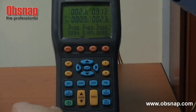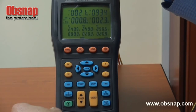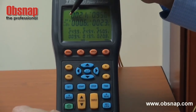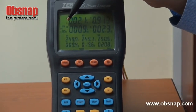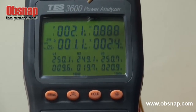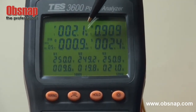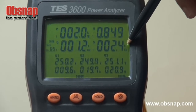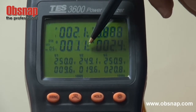At the moment we are monitoring the first phase power, as indicated by the number 1 here. This is first phase power — showing active power (KW), apparent power (KVA), and reactive power (KVAR).